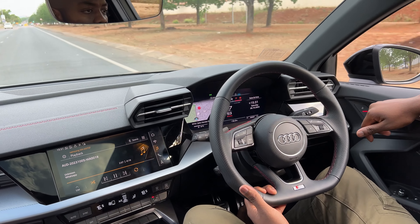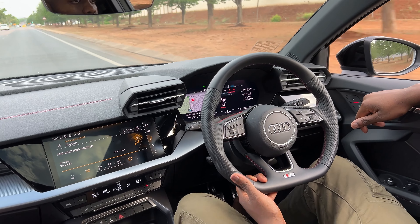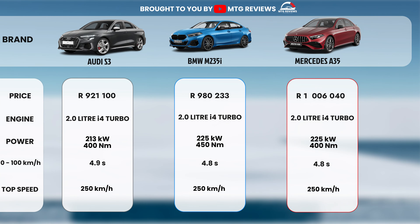Let's move on to the comparison between the S3 and its main competitors. I made an illustration to compare them: we have the BMW M235i and the Mercedes-Benz A35 AMG sedan. When we look at price, the S3 is significantly less expensive — not cheap, but less expensive — and slightly less powerful compared to these two. However, the performance is very close; it's only a tenth of a second slower from zero to 100, and the top speed is limited to 250 km/h on all of them. The competition is really tight.